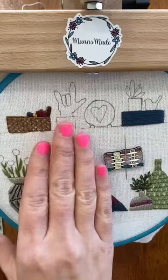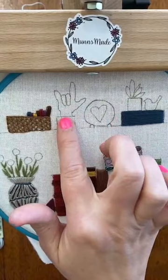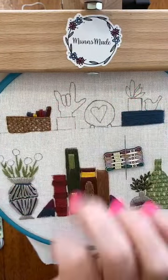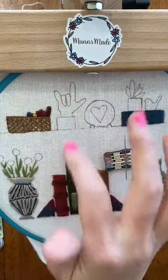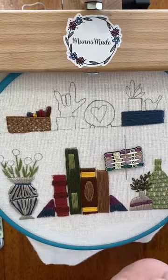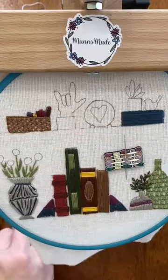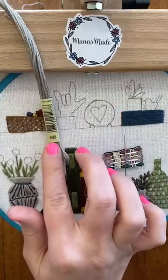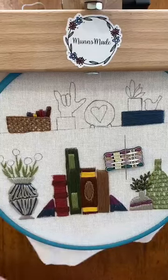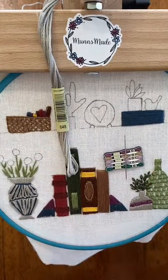Anyways, moving on - today we're gonna do the hand statue, whatever you want to call it. Hello, hi Shelly and Janna! So we're gonna start with our gray, which is 648. I'm at 648 - I know what I'm talking about.